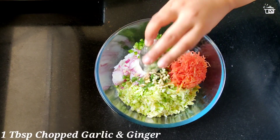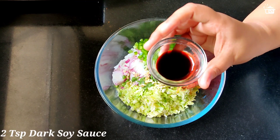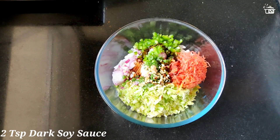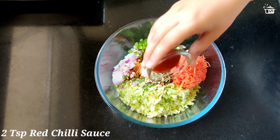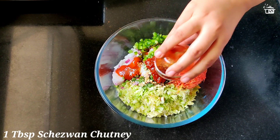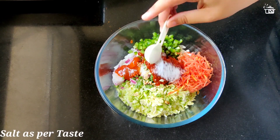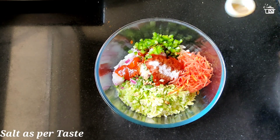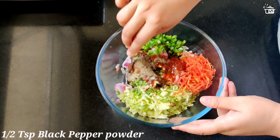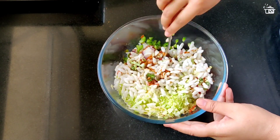I'm also adding two to three finely chopped French beans, one tablespoon of finely chopped ginger and garlic, two teaspoon of dark soy sauce, two teaspoon of red chili sauce, one tablespoon of chezwan chutney, salt as per your taste, and half teaspoon of crushed black pepper. Now give it all a nice mix.